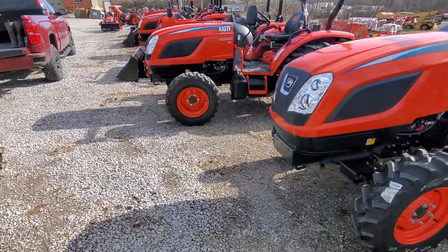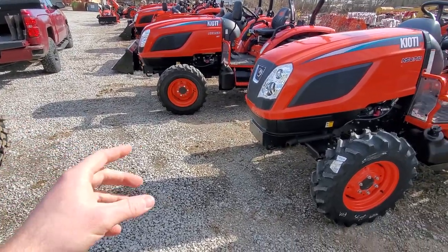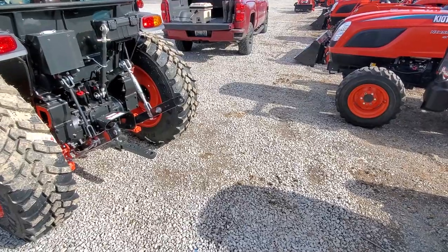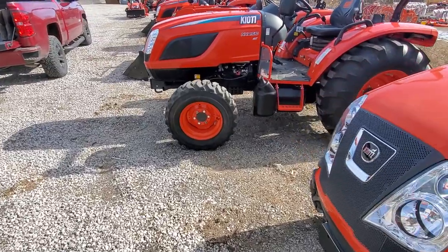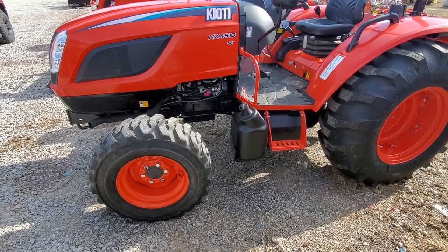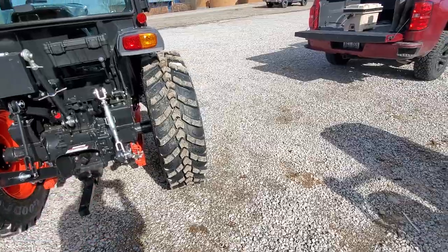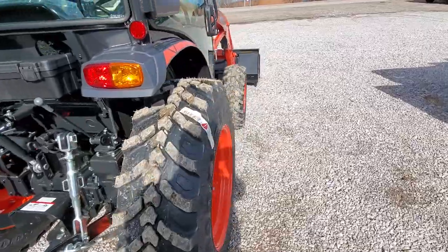If you look at the tires on these, all three in a 45 horse are going to be on the exact same tires — whether industrial, ag, or the new R14 — they're all going to have the same one. They're on the same size tire, virtually the same length, although the NX and NS are going to be a hair longer. They're basically the same width, and the weight difference between an open station NX hydrostat and an open station DK hydrostat is less than 1,000 pounds. It's really not that much different.